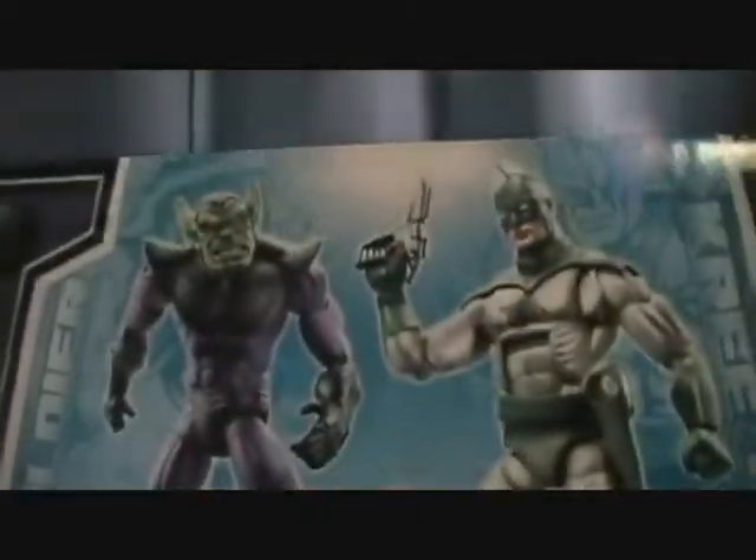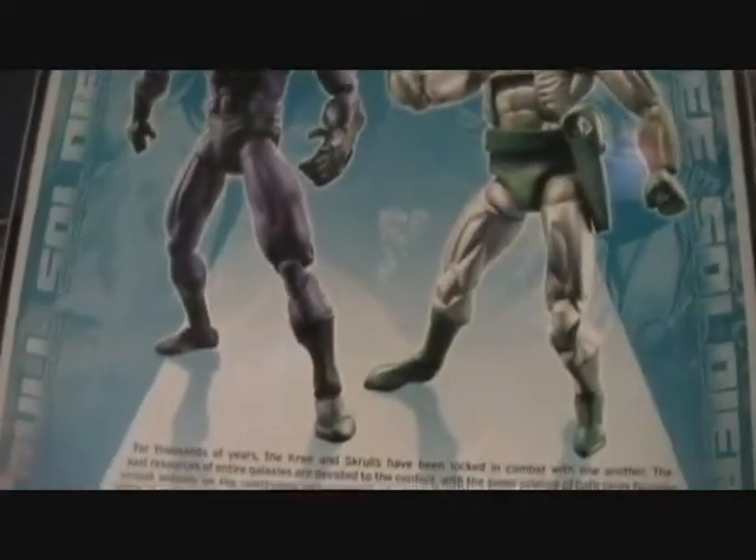Got your standard two-pack packaging here with some nice artwork featuring the Skrulls. And for the Kree, it's pretty nice too. On the back you've got a nice picture of both figures.